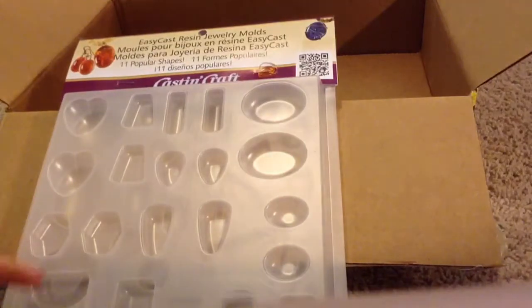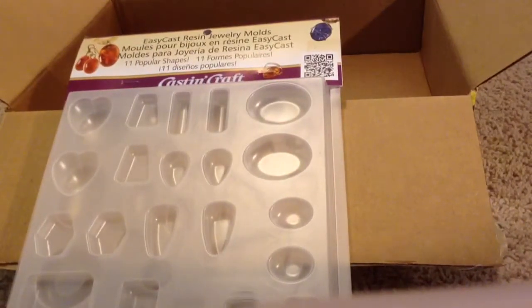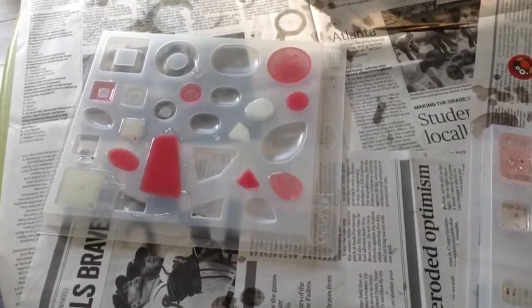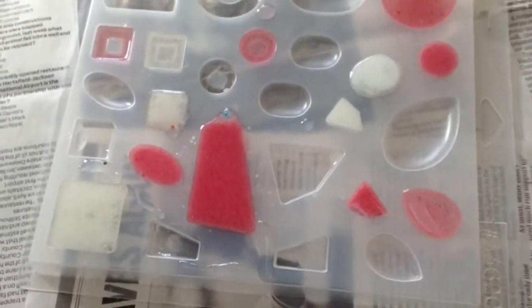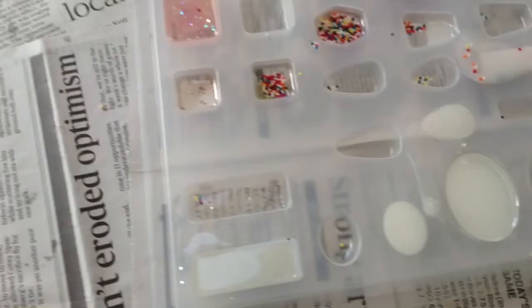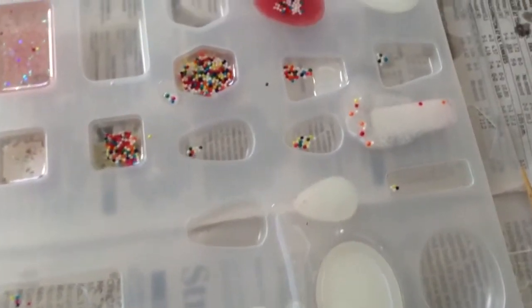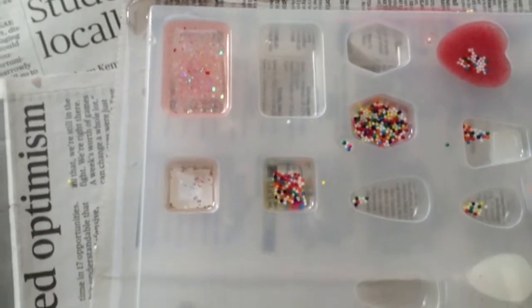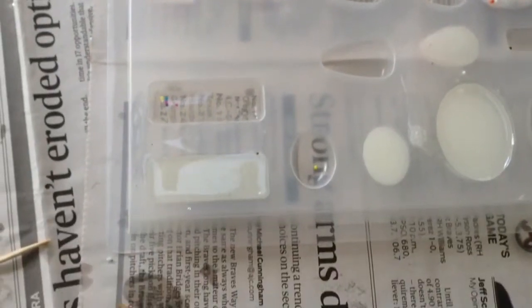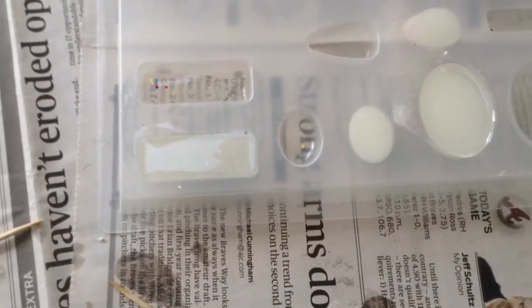I'm really excited about these molds. I'm going to fill them up and then I'll show you what they look like when they're filled. Okay, so here are the poured ones. I realize there are a lot of overspills and random sprinkles everywhere, but you know, it's my first time trying resin.